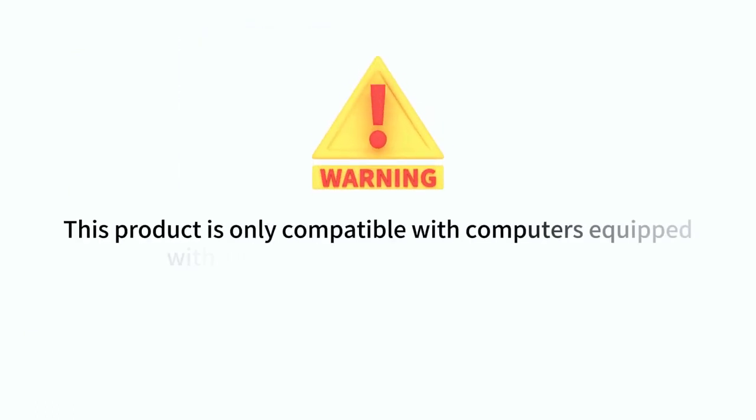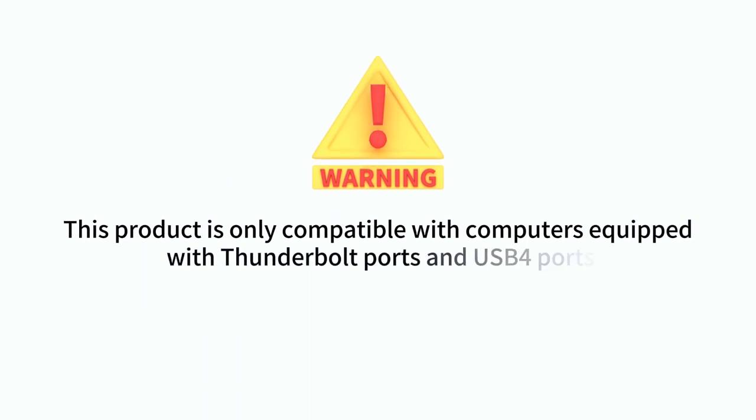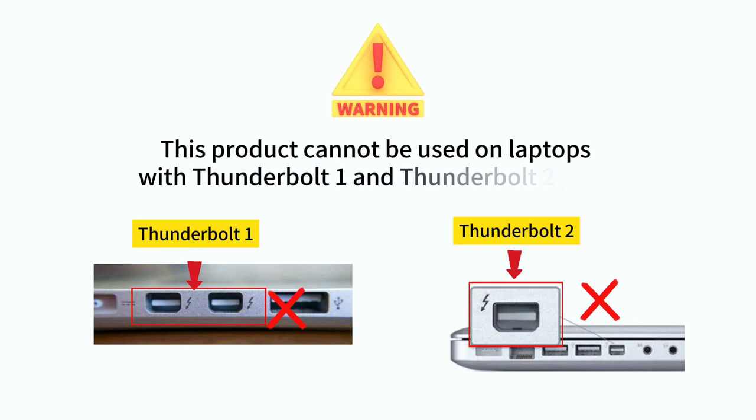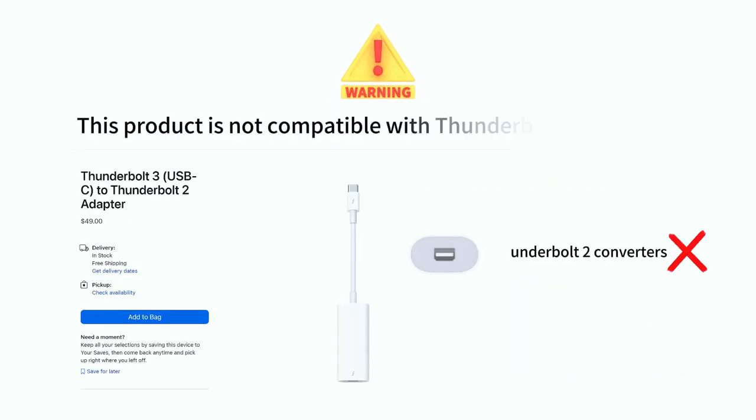This product is only compatible with computers equipped with Thunderbolt ports and USB 4 ports. This product cannot be used on laptops with Thunderbolt 1 and Thunderbolt 2 ports, and is not compatible with Thunderbolt 2 converters.